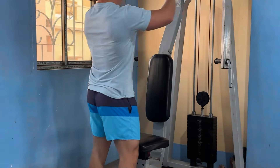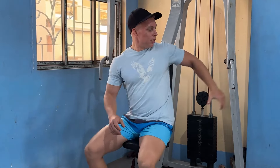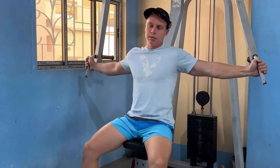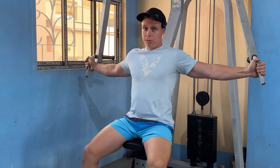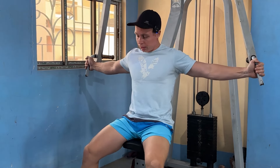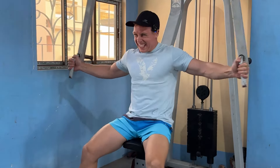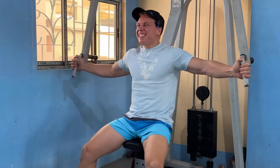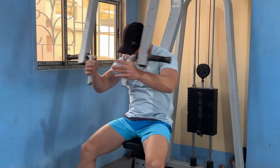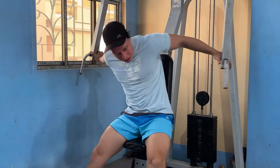Those push-ups, I tell you — good stuff though. Now doing a superset like I did maybe two weeks ago with flies, but the chest is fully pumped. The bench was hard, and then 100 push-ups in less than four minutes — pretty good. We change the grip to the higher one.